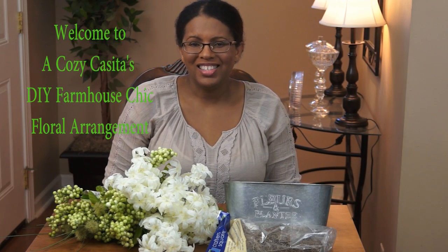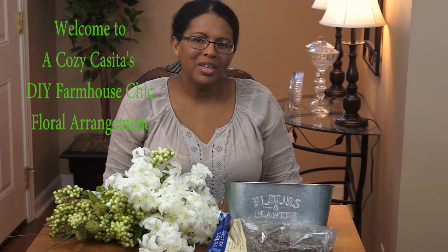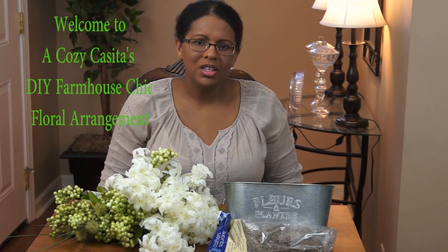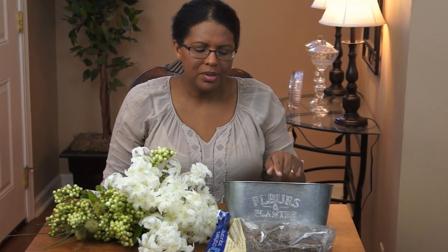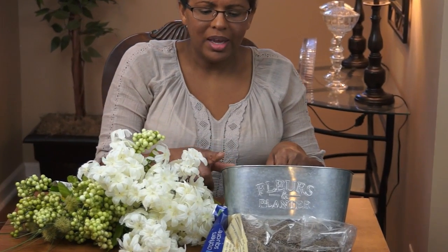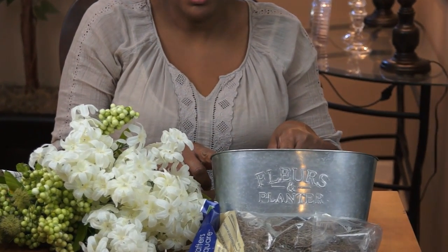Hi guys, welcome back, it's Lisa. Today I'm going to be doing a farmhouse chic floral arrangement. Everything is from Dollar Tree, and I picked up this galvanized planter.